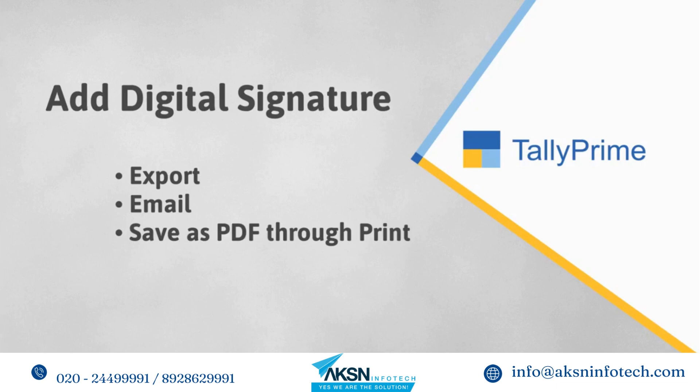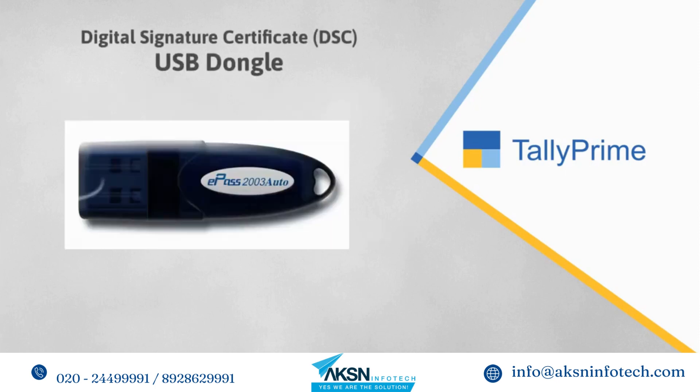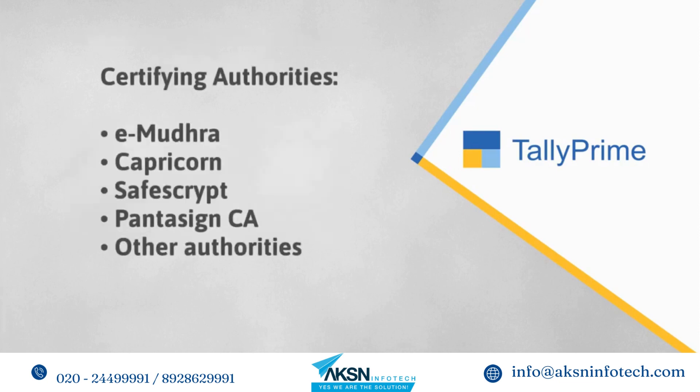With digital signature, a tampered or altered document can easily be identified, as tampering or altering impacts the digital signature. If your business is a company audited under section 44AB, then you must already have a digital signature certificate dongle. However, if you are yet to get a DSC dongle, you can get it issued by certifying authorities such as e-Mudra, Capricorn, SafeScrypt, PantaSign CA, and other authorities.